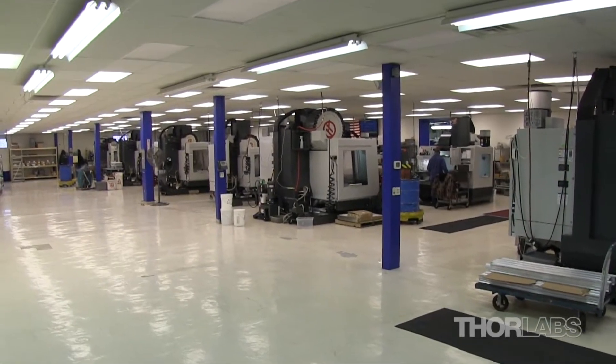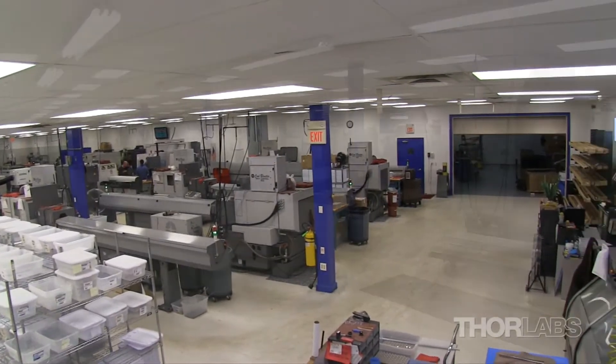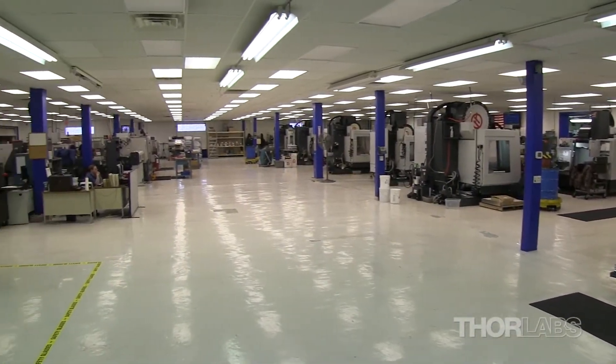Thorlabs' in-house machine shop, located in Newton, New Jersey, gives us the ability to quickly produce large quantities of precision screws and bushing requests.